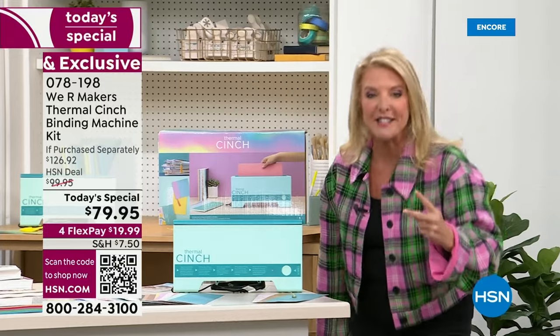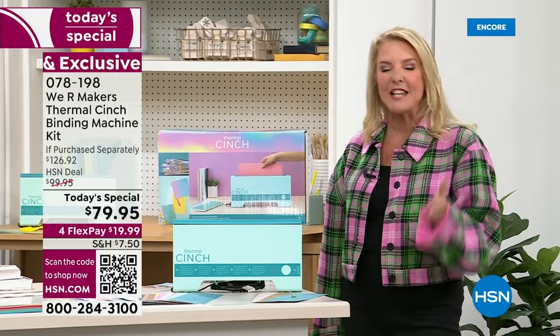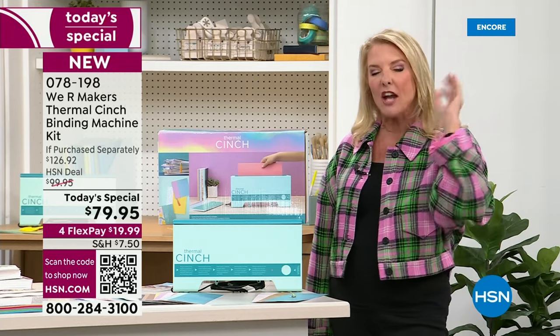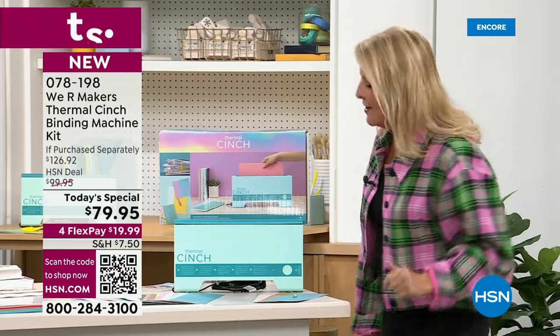Number two, we have a secret sale going on. Crafting Cuties, I'm just getting it all out here right off the gate. The secret sale — go onto our hsn.com, in the search put Craft Happy, and we've got huge savings. So if you guys love super sales, you can check it out there.